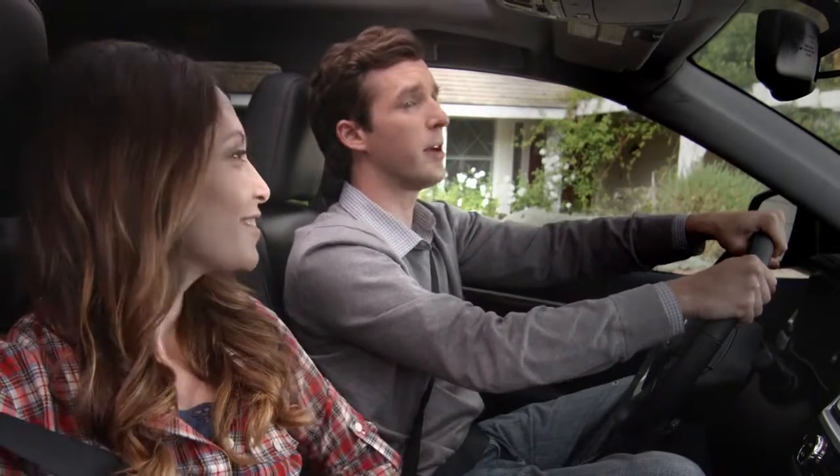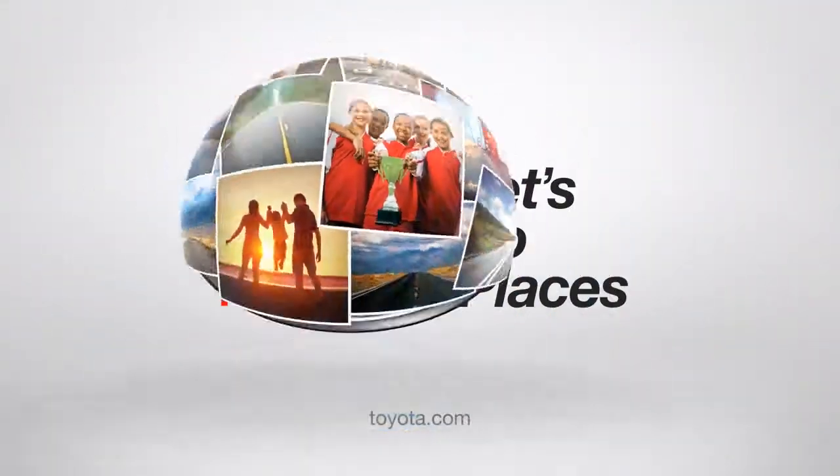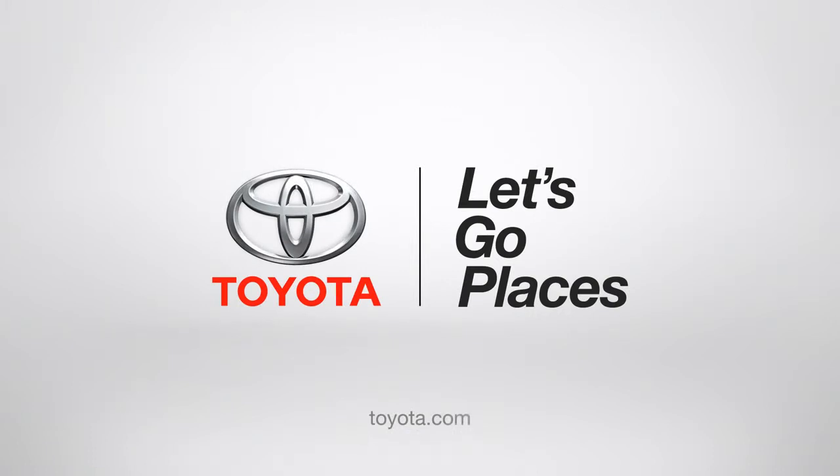Jack, are you talking to your imaginary Highlander friends again? Oh no, dad, they're real. Toyota — let's go places.